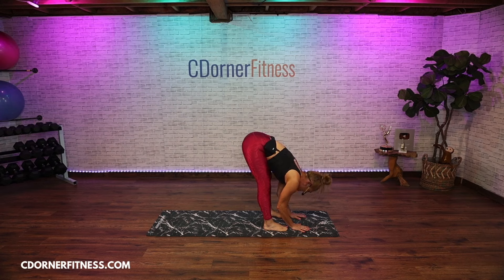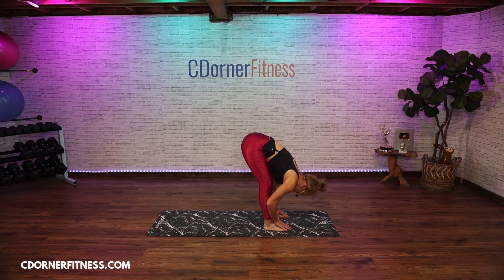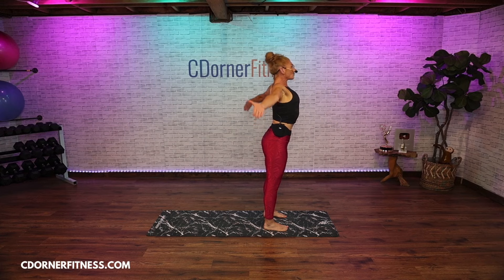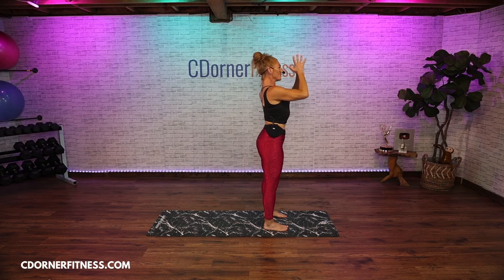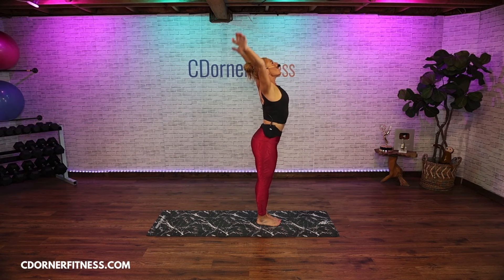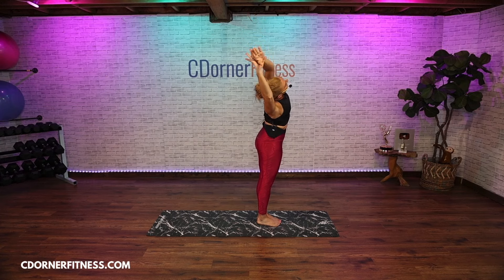Bring your hands to the center of your shins and lengthen your back, look forward. Then exhale and fold. Bend your knees and roll yourself all the way up — reach your arms up, bring your hands to your heart center. Now inhale up, grab your left wrist and reach to the right on an exhale. Inhale, grab your right wrist and lean to the left. Inhale, right arm front left arm back for a twist. Inhale, other direction.